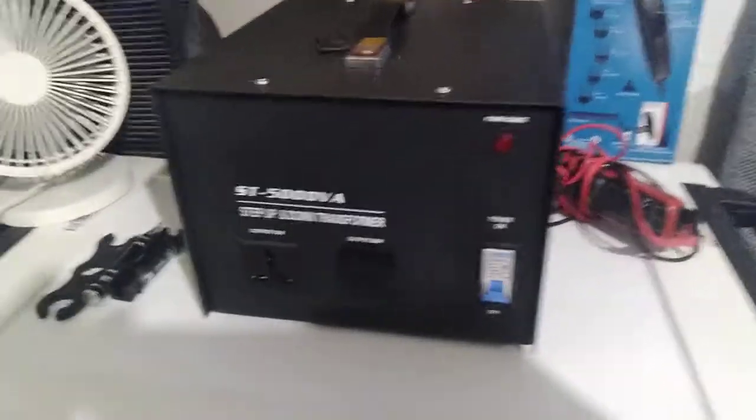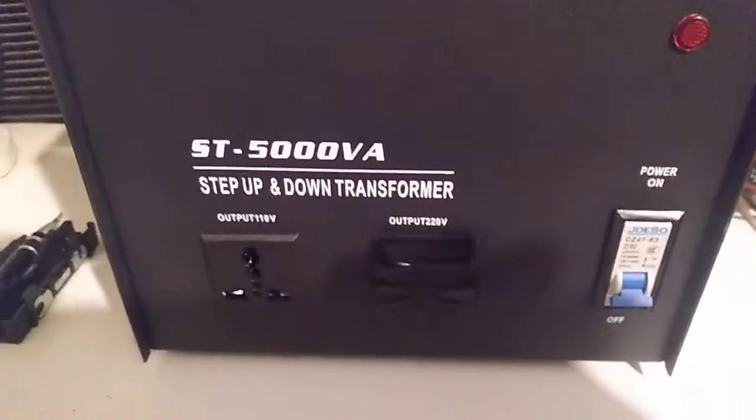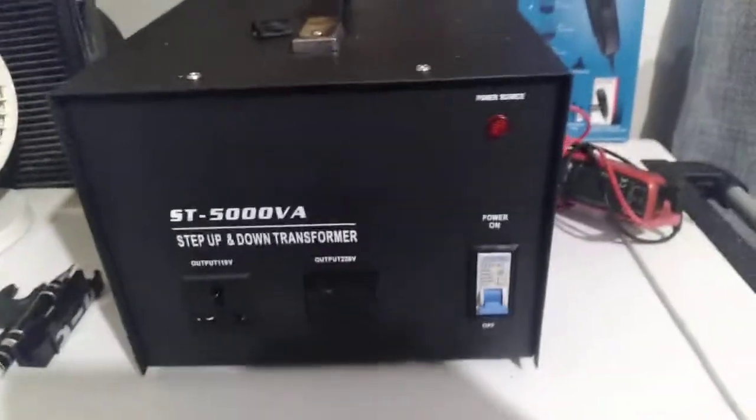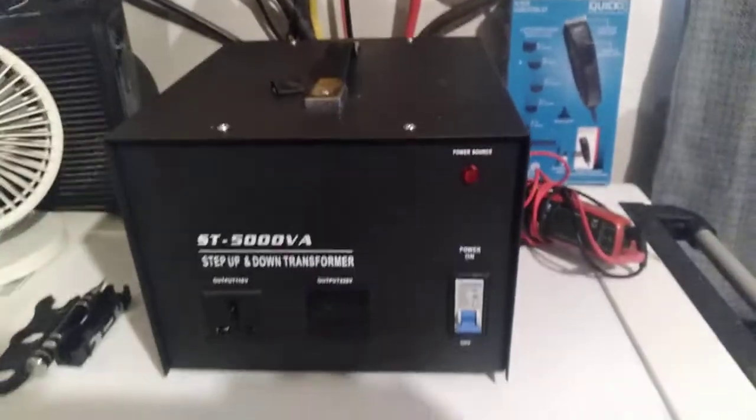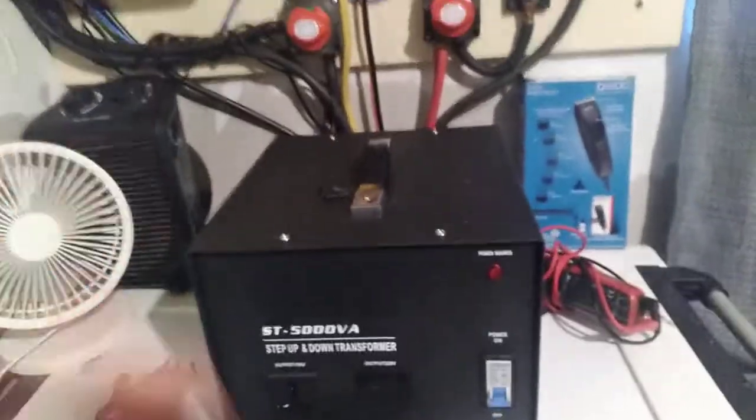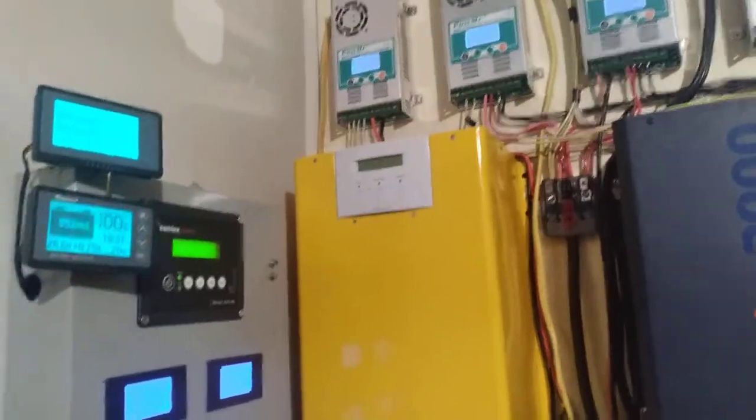There's my inverter, my transformer. I'll run my mini-split — it's a two-ton mini-split. My wife will come today around 10 o'clock, and she'll click on the breaker and turn on the inverter and run the mini-split.